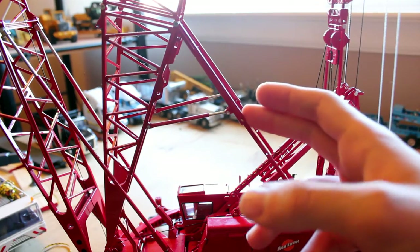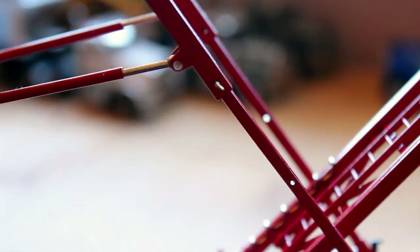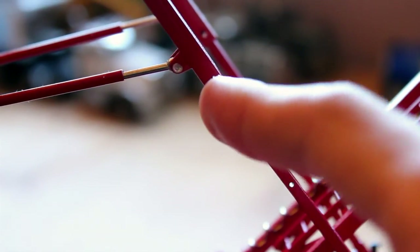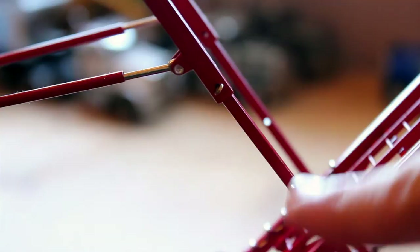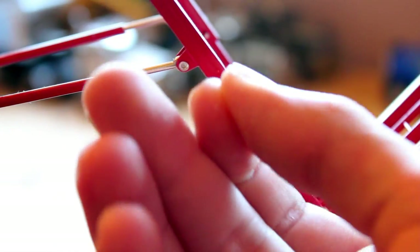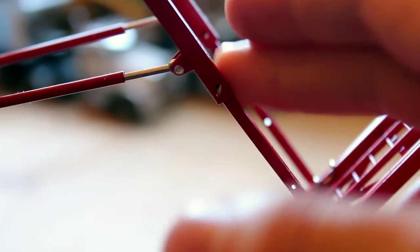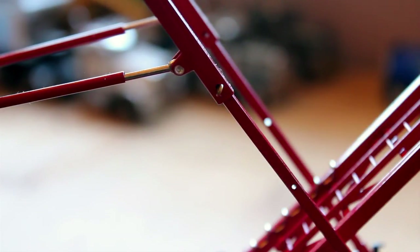There are two positions — if you look, there's a hole right here and then there's a hole right here. Basically this is the hole you lock it into without the extension kit, and when you get the extension kit you lock it into this other one. I could have sworn my other model's extension kit came with two different types of struts or kickstands, but I guess they don't anymore.